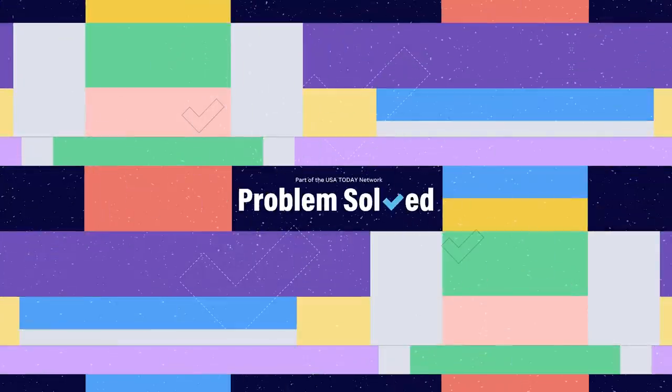Thanks for watching Problems Solved! If you enjoyed this video, go ahead and hit that subscribe button and check out some of our other videos.